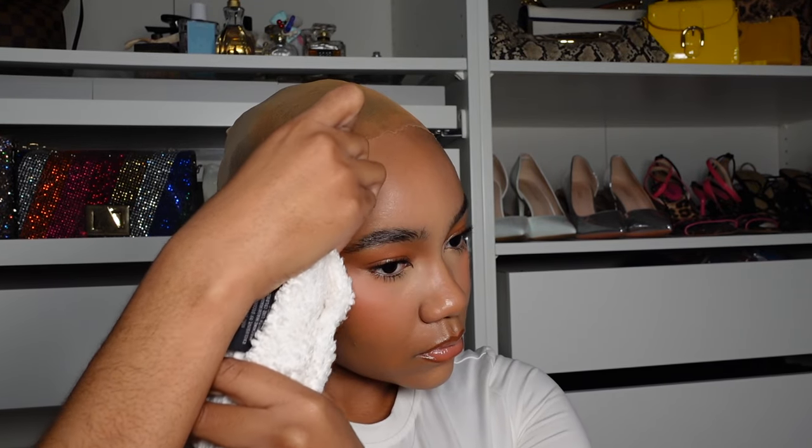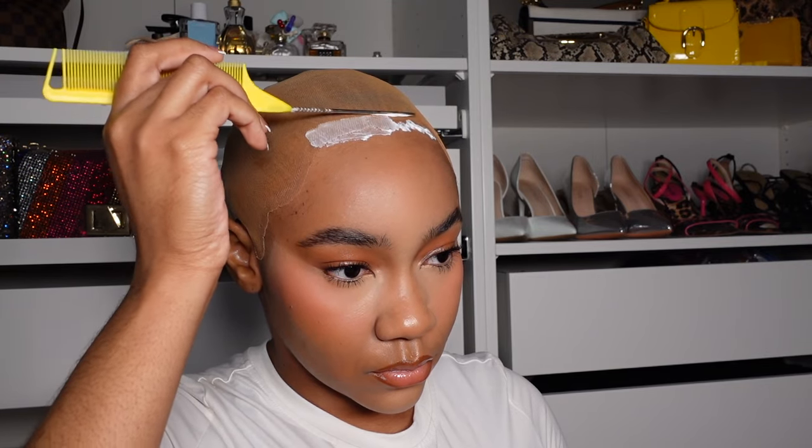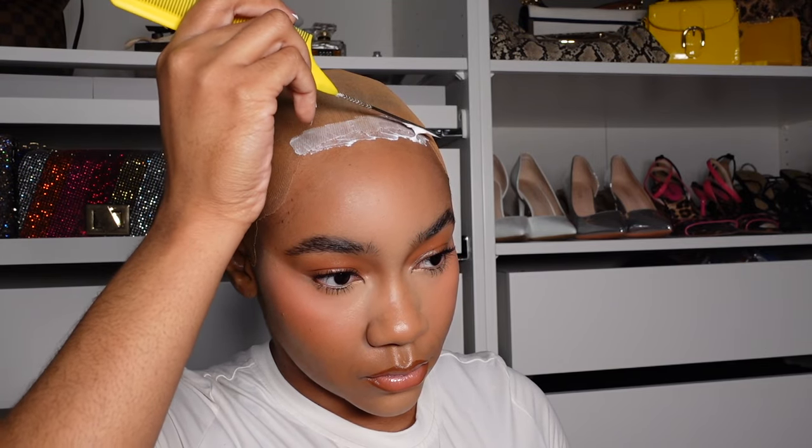The first thing I have to do is clean off the skin in front of the bald cap, because for the purposes of these videos I do my makeup first. If I want my wig to stick I've got to clean the makeup off before I go in with glue. And don't be like me.